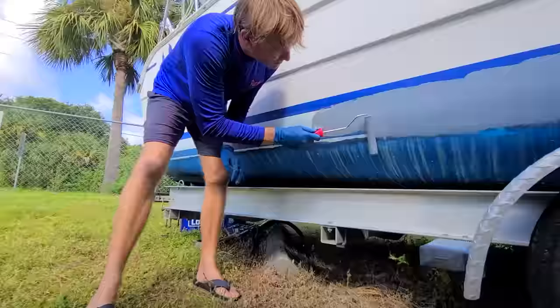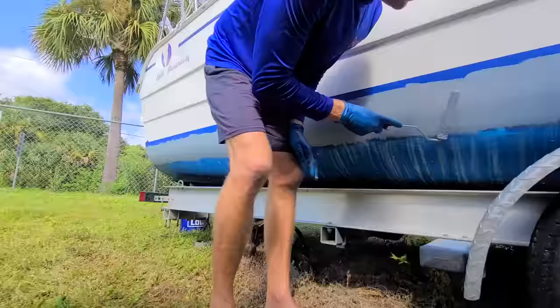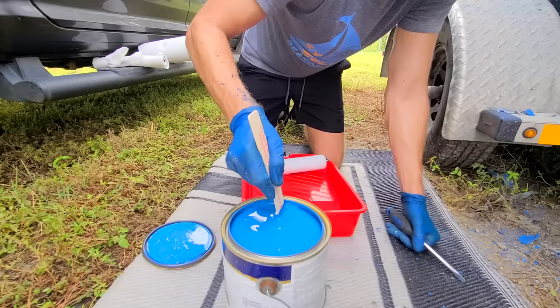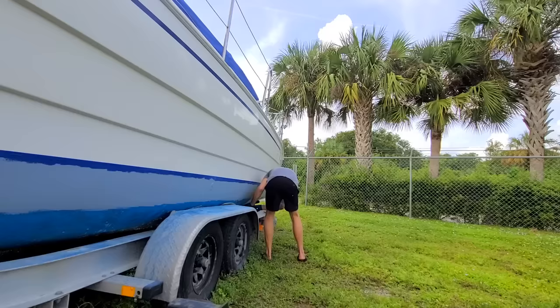Dries pretty quick too. First coat is on there, five more to go. For the secret sauce, I'm going to add some cayenne pepper to the mix - it really helps give it some more performance. Maybe I should taste it and see if it's hot enough. Smells like paint. This is an ablative, copper-based paint. Getting closer - two coats, a couple hours in between each coat.